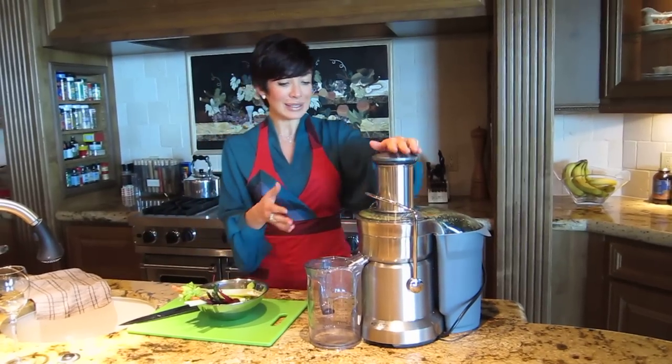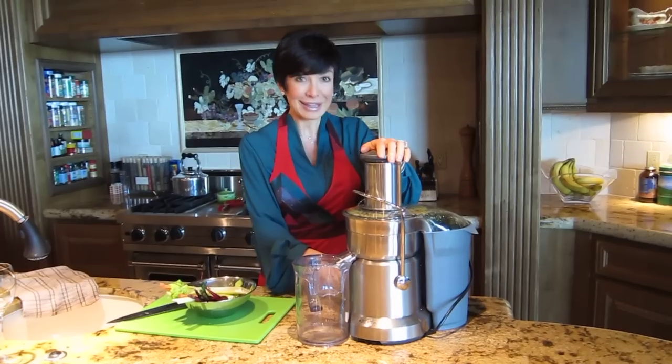Without any further ado, let's fire up my Breville baby and get this party started.